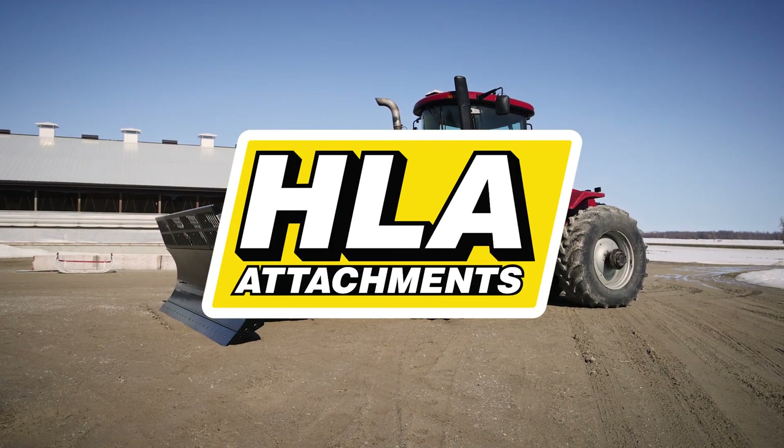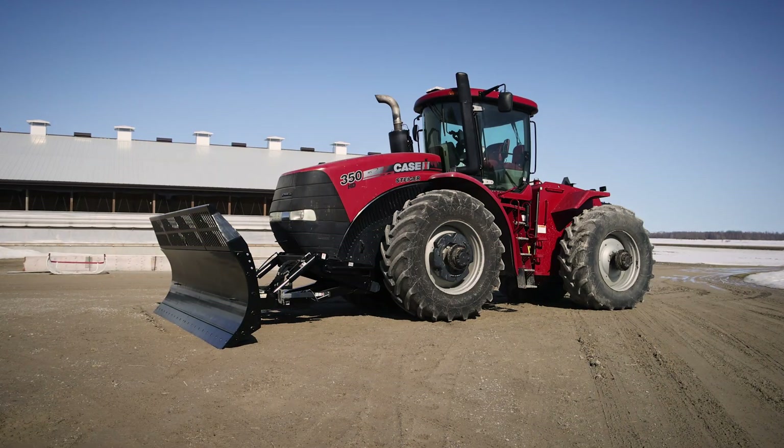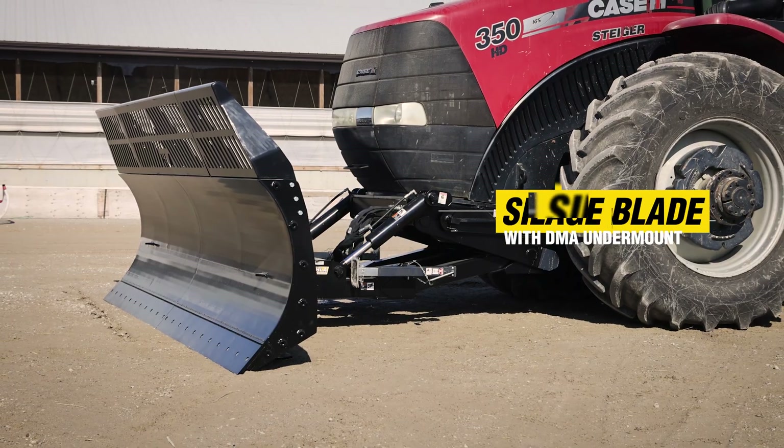In this tutorial, we'll be going over how to properly mount and dismount your HLA Attachments Silencer Blade.